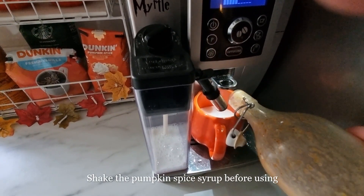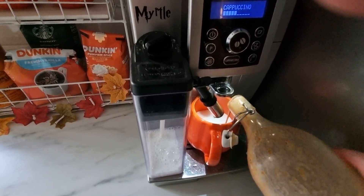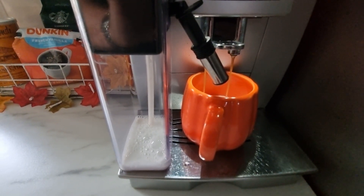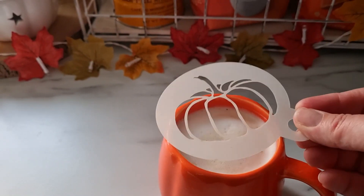Add in as much of the syrup as you like to your latte. I find I prefer two tablespoons — it seems to be the perfect sweetness for me. I've made this latte using my coffee machine, but you can of course use a milk frother and some filtered coffee.